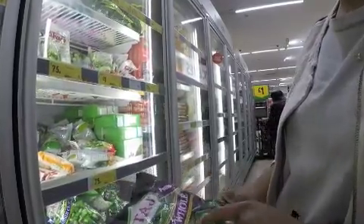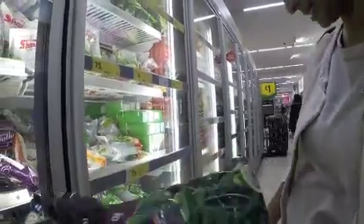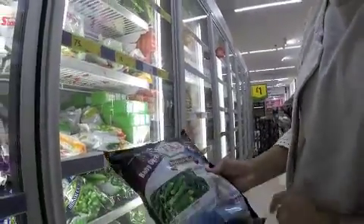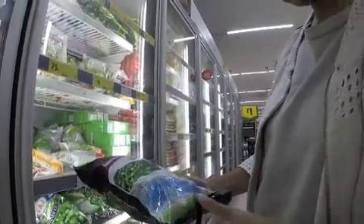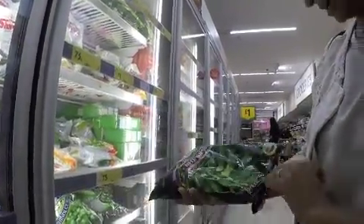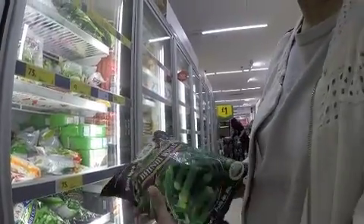I like Taj because they are consistently good in quality. These ones are about £1.50 for almost a kilo — 900 grams.